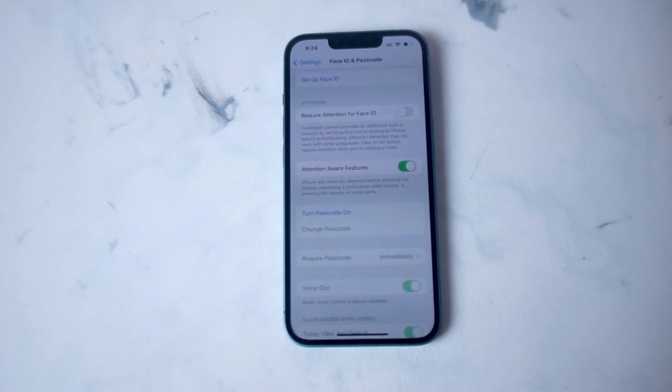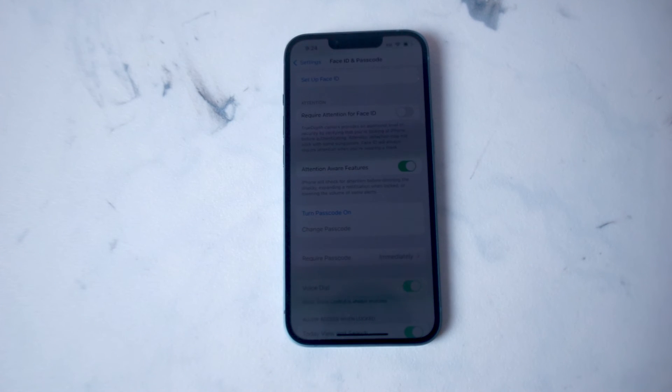So there you have it everyone — just a quick tip on how to turn passcode on to unlock your iPhone 14 series of phones. If you like this kind of content or find it helpful, leave a message down below, don't forget to subscribe, and thanks for watching.